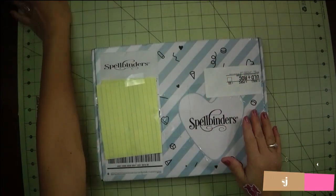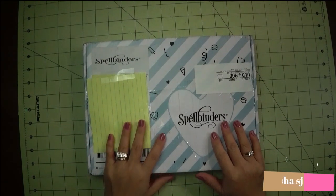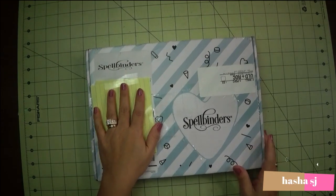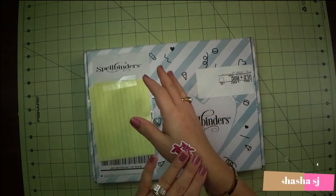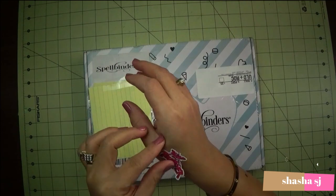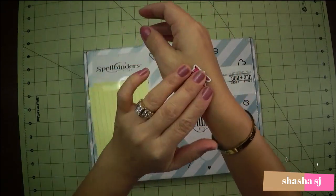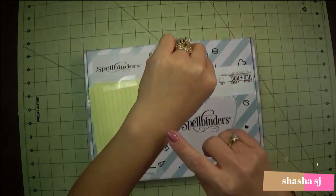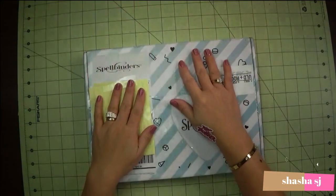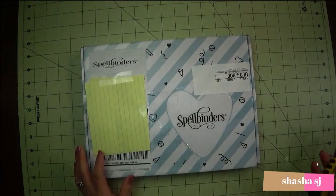Hello, what's up, this is Shasha SJ again. Today we are going to review this card kit that I subscribed to on Spellbinders. I'm going to cover my address for privacy purposes, and forgive me if I have a sticker down here because I just got off from my surgery and they put an IV in here — it's kind of bruised. They poked me a lot during my surgery, but anyway, let's go further and open this box.